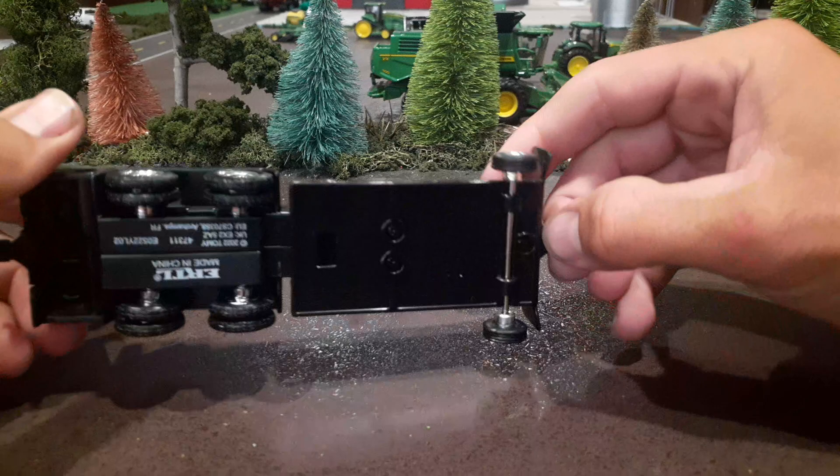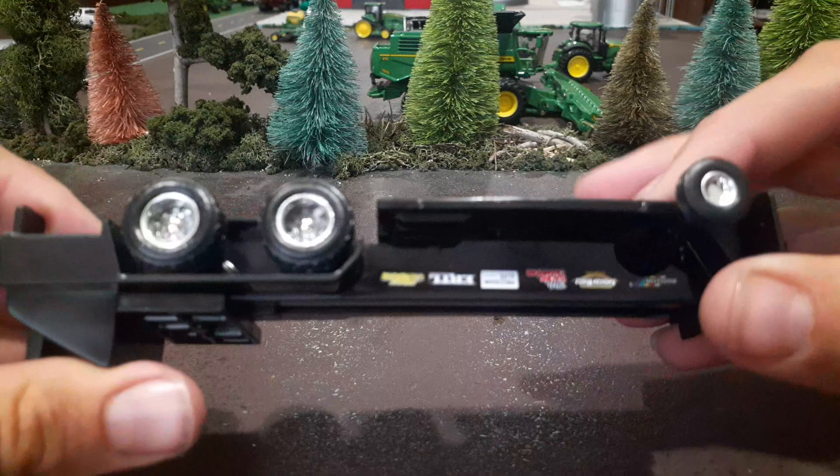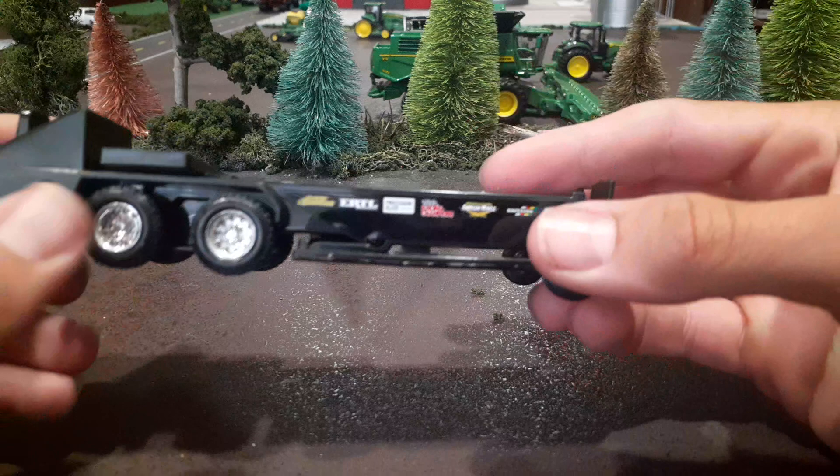It does have a fairly good look to it — you can tell what it is. The tires are the basic Ertl tires on the bottom. Nothing really moves on this; it doesn't pivot or anything. The wheels spin.